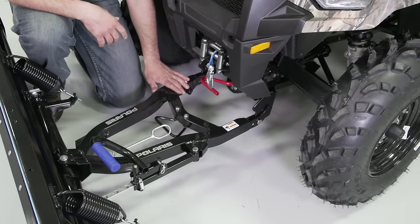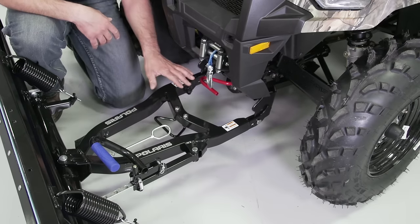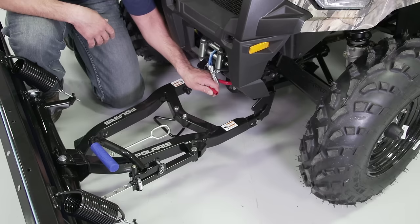Now that we're partially engaged, we're going to extend our winch lead to connect to our winch link and lift the system so that it's fully engaged. Before doing this, ensure that our locking handle is in the unlocked upward position.